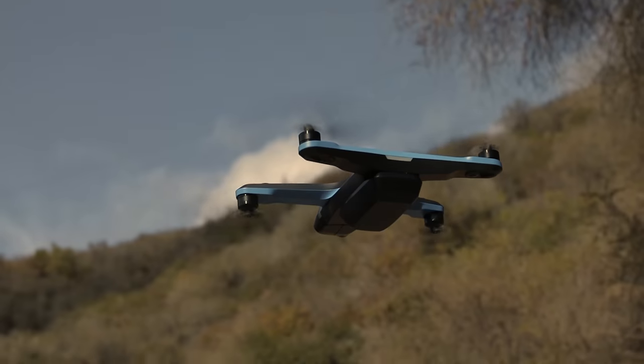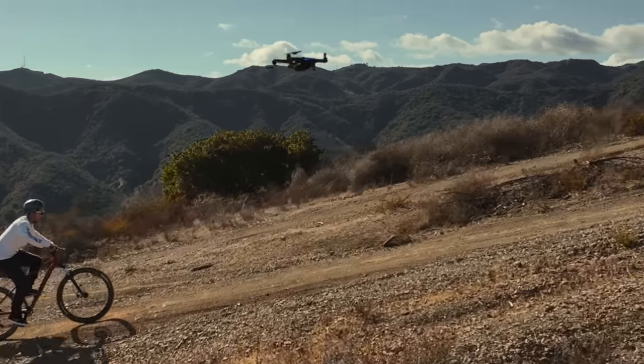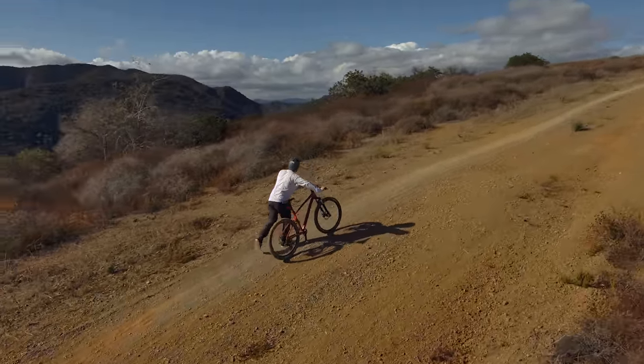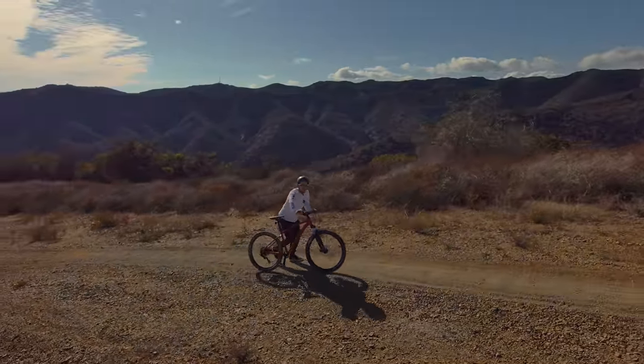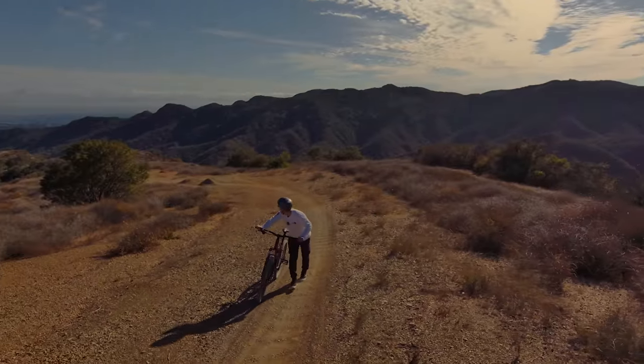Today we're checking out the Skydio 2, which is a drone that promises to fly itself autonomously because of some fancy technology built in. At first I thought it was a gimmick and wasn't interested, but enough people told me it's actually pretty awesome. So I went ahead and bought one, and we're going to go over the things I love about it, some of its limitations, and the issues I've had with it.